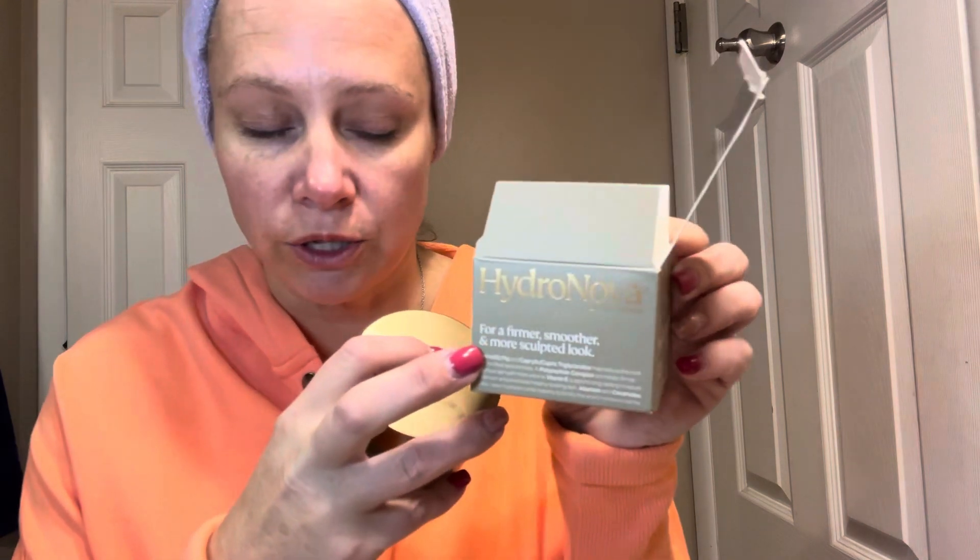I received this Triple Action Lifting Cream by Hydra Nova. It says that it gives you a firmer, smoother, and more sculpted look.